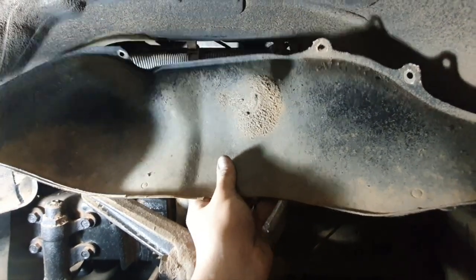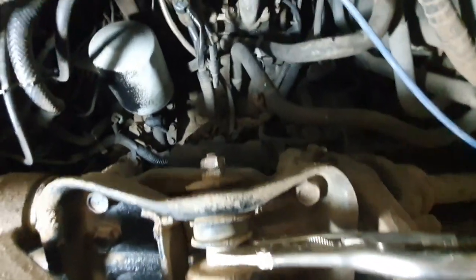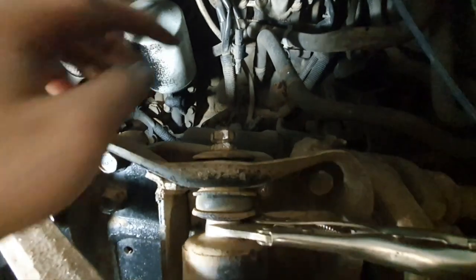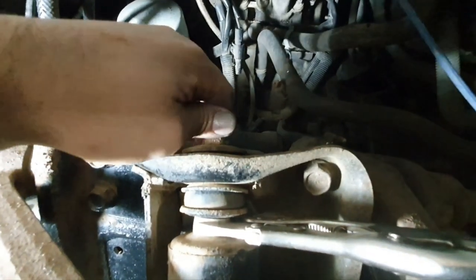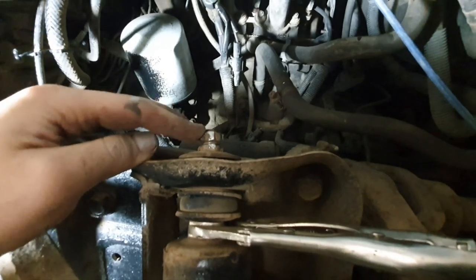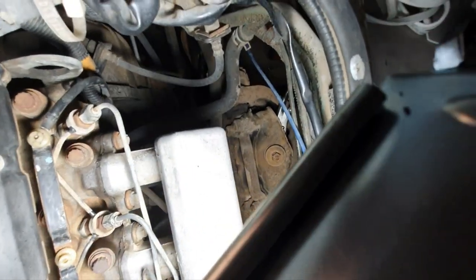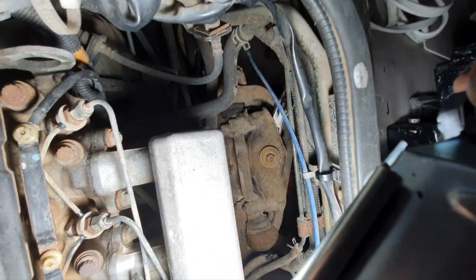For this side I took off this panel here and I'm going to be accessing it with the impact wrench from the engine hatch at the top. I've already gotten halfway so I'll go under it the rest of the way. With the engine hatch off you can see down there is the nut we need to get off.